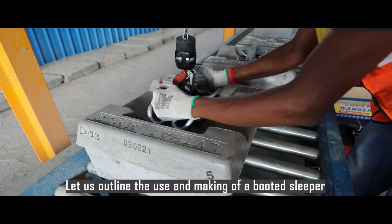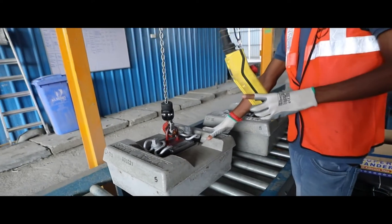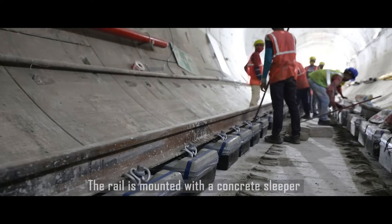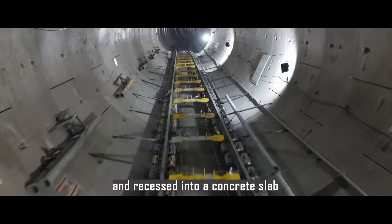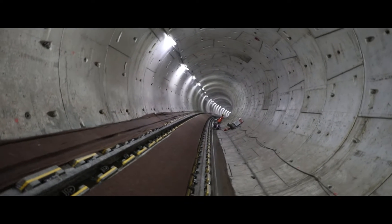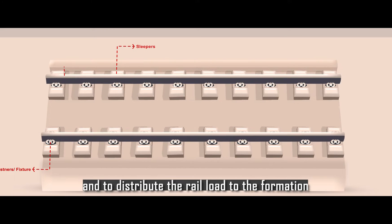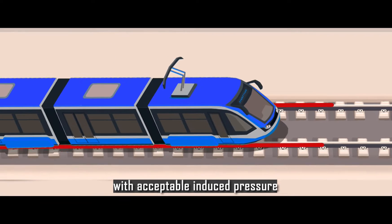Let us outline the use and making of a booted sleeper. The rail is mounted with a concrete sleeper which is encased in resilient boots and recessed into a concrete slab. The primary function of a sleeper is to grip the rail to gauge and to distribute the rail load to the formation with acceptable induced pressure.